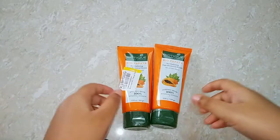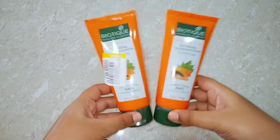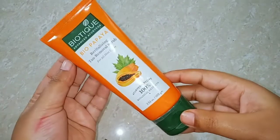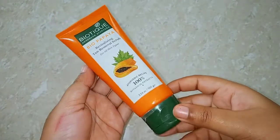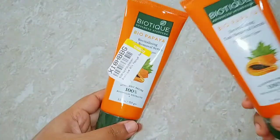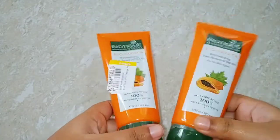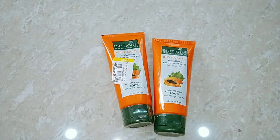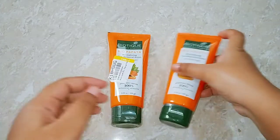All the contents are mentioned here. If I talk about the price, the 100 gram tube is priced at 140 rupees, but you will get it at a discounted price online. The shelf life of this product is 3 years.